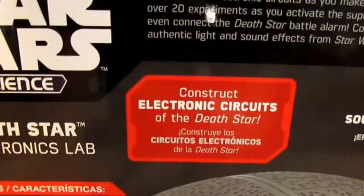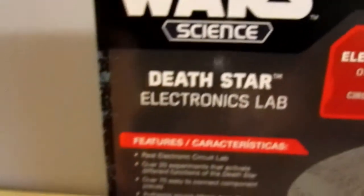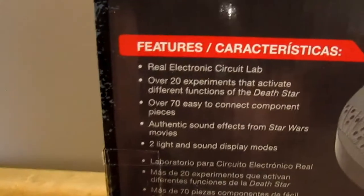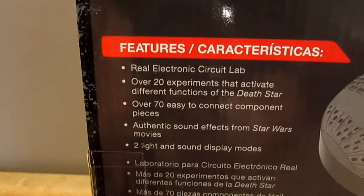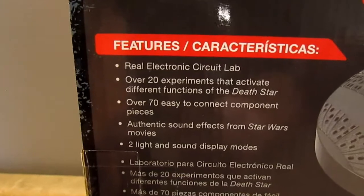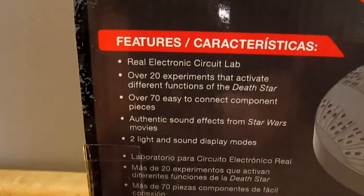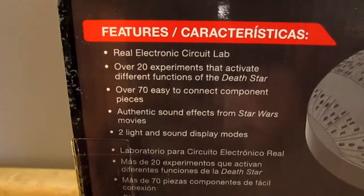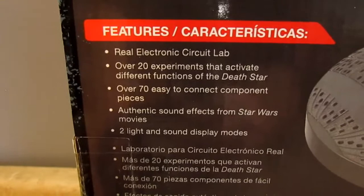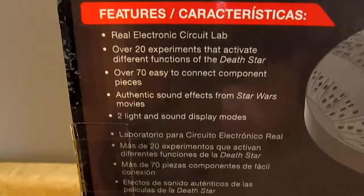It again says 'construct electronic circuits of the Death Star.' The features listed are: real electronic circuit lab, over 20 experiments that activate different functions of the Death Star, over 70 easy-to-connect component pieces, authentic sound effects from Star Wars movies, and two light and sound display modes.